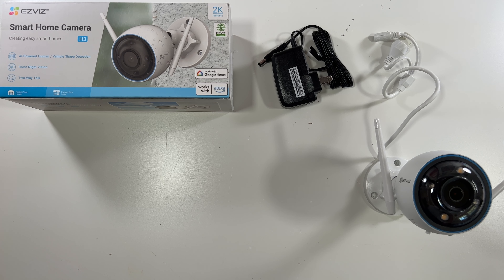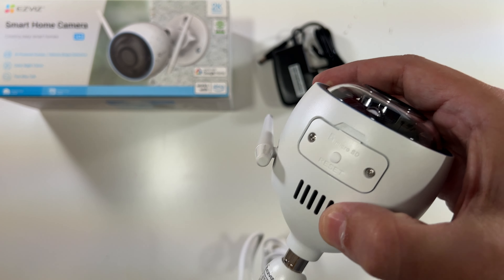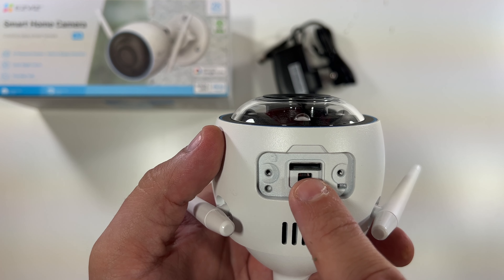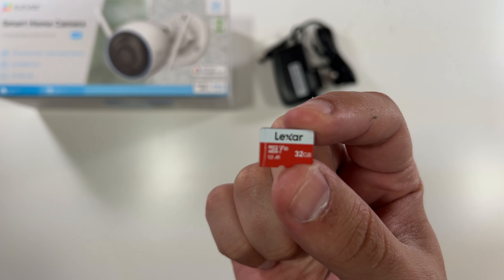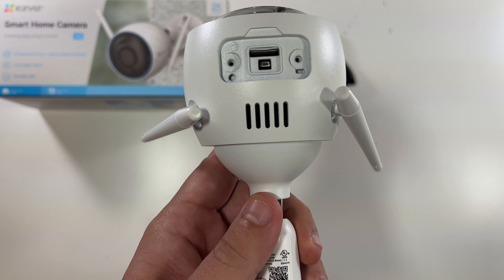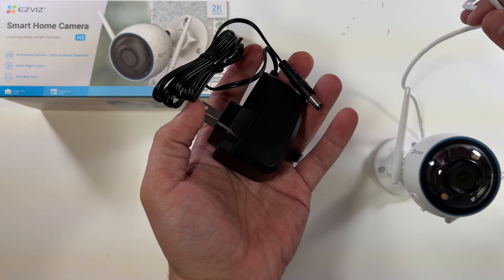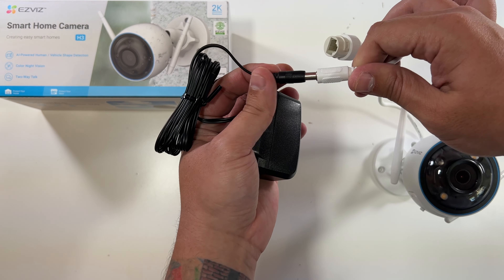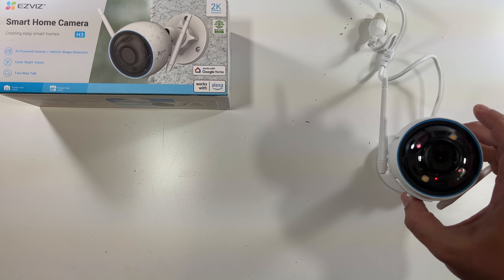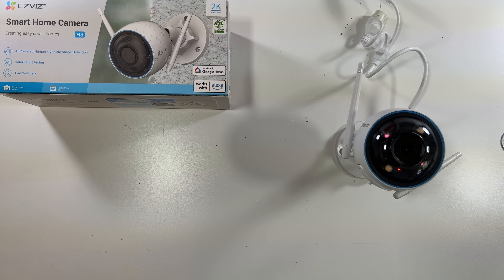Step one on the EasyViz H3: take out these two screws to pop in a micro SD card. There's the reset button and the SD card slot. Pop in your SD card — any Class 10 SD card should do — just slide it right in. Put the cap back on, then plug in the included power cable. The camera now has power — we've got a little red light right here.